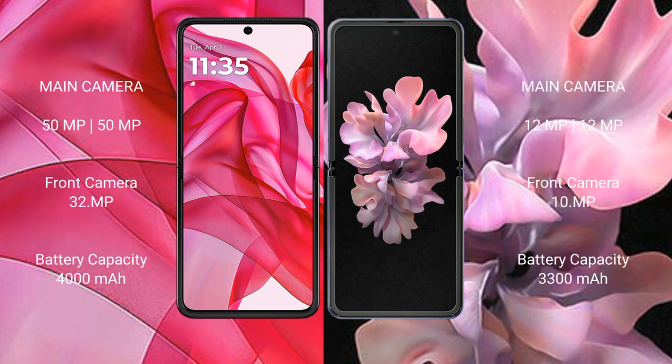Motorola RAZR 50 Ultra rear dual camera setup: 50mm pixel plus 50mm pixel, front camera 32mm pixel. Samsung Galaxy Z Flip rear dual camera setup: 12mm pixel plus 12mm pixel, front camera 10mm pixel.